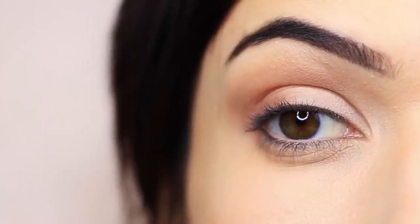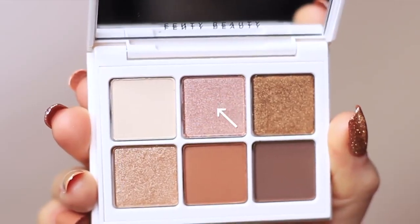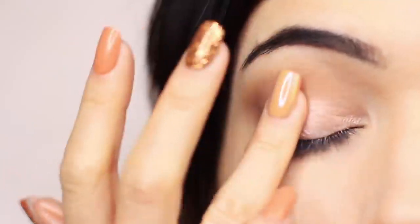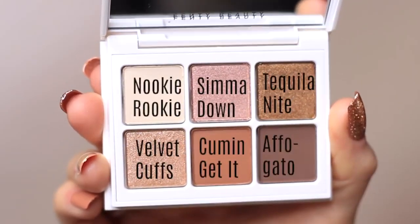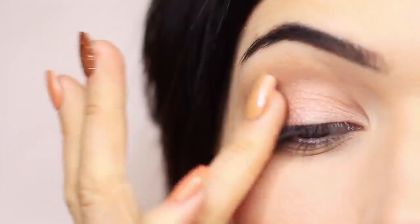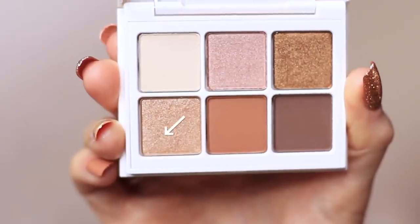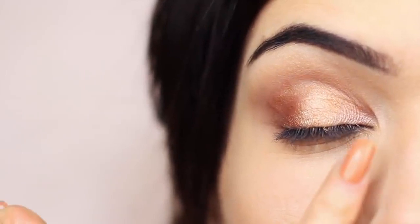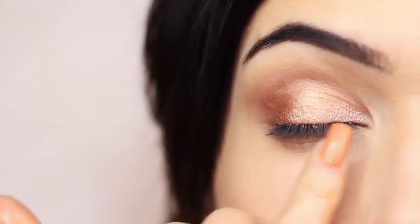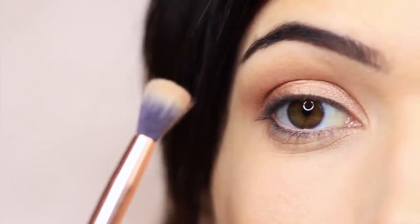Now I'm moving to the shimmer shades, using my fingertips. I start with the pinky-toned shimmer on the inner corner of the lid — it reads more rose gold than pink on me. Then I take the darker bronzy shimmer on the outer edge of the lid, and the first shimmer from the last row on the center of the lid for a bright, light-catching effect. So: pink inner corner, champagne center, bronze outer edge. Once placed, take your blending brush and very lightly sweep over to soften any harsh lines.